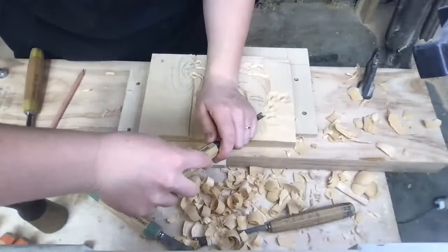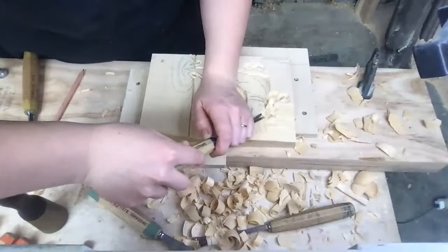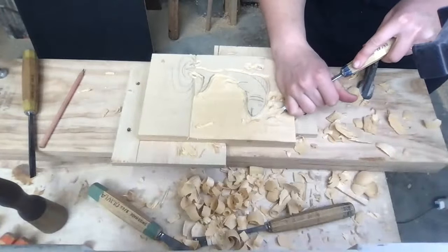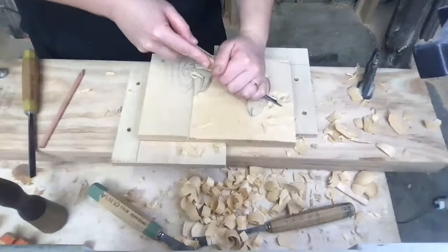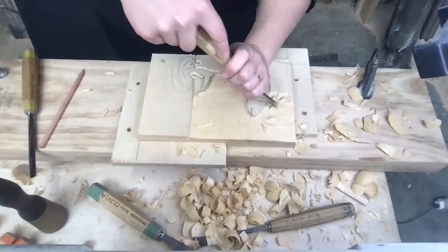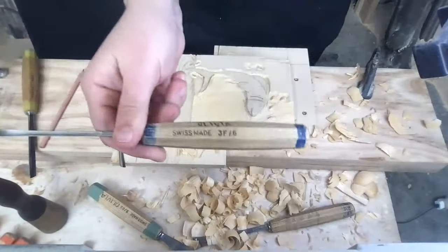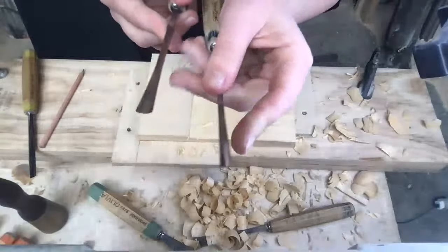Now we've got these little sections here. I'm really twisting that tool as I'm coming against the grain. If you're getting resistance from one direction, just try coming at it from another side and see if that behaves a little better. My tool only just fit through that little gap — should really be using something smaller. This is a number 3F6 — quite a bit smaller, but still with a bit of a curve.